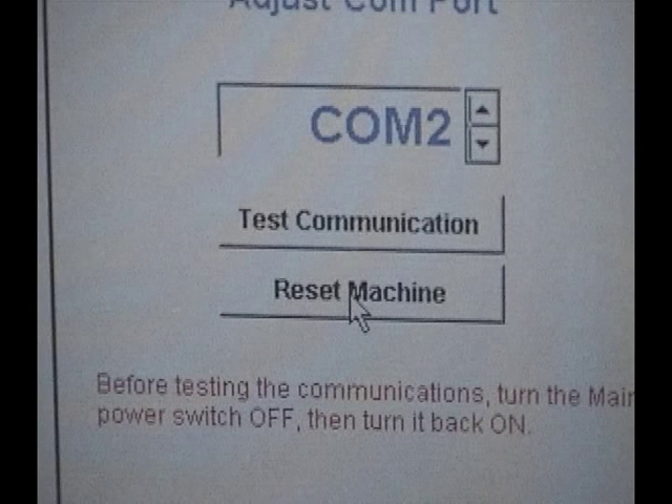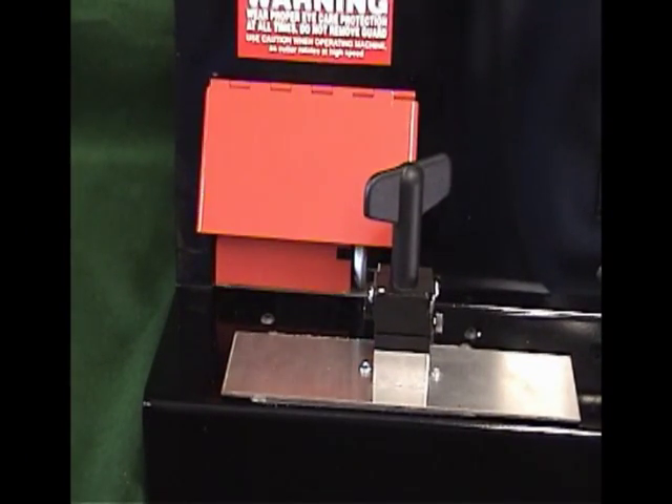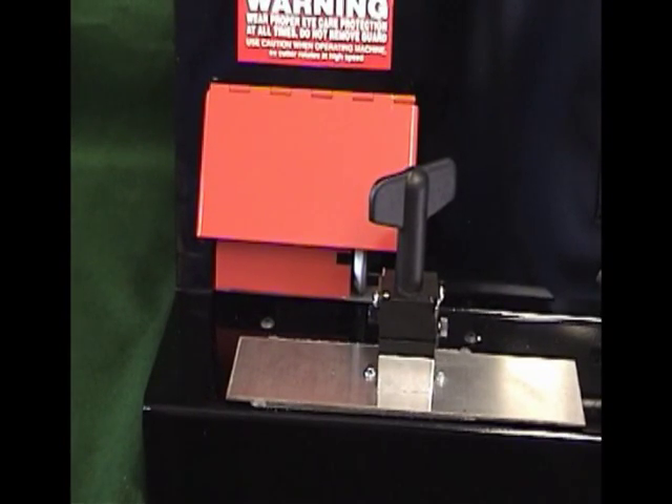At this screen you will also see a Reset Machine button. If the machine ever goes beyond its home position, this button will put the machine back into the proper position. If you ever hear the machine making a thumping noise, it is most likely beyond its home position. Turn the main power switch off for 5 seconds, turn it on, and click Reset Machine. A warning will be shown regarding the cutting wheel — click OK. The vise should make a lateral movement to the left, and the cutter head should move forward about 1 inch. The machine will then slowly cycle itself back to its home position. Once the machine is finished moving, you can turn on the spindle switch. The machine is now ready to cut keys.